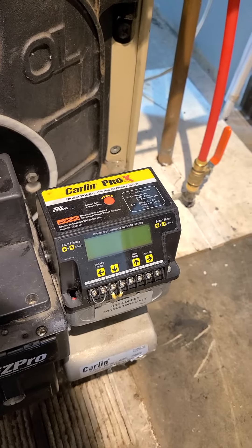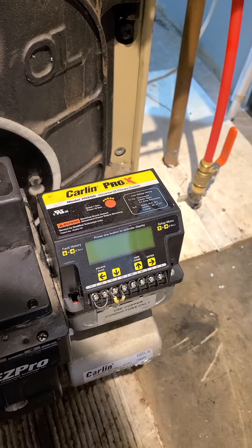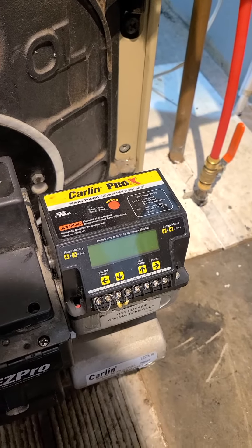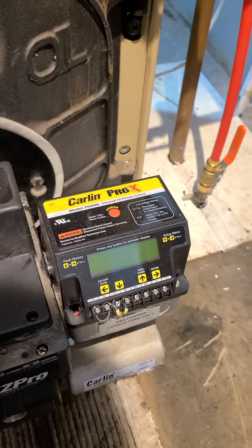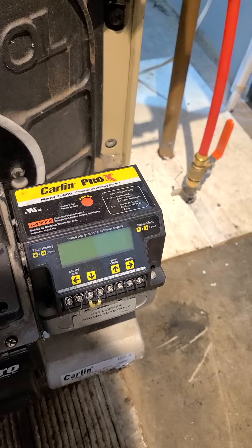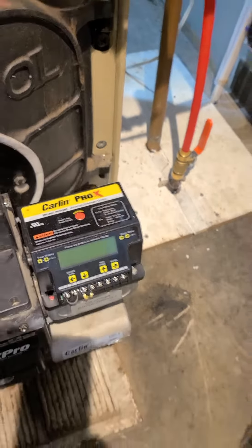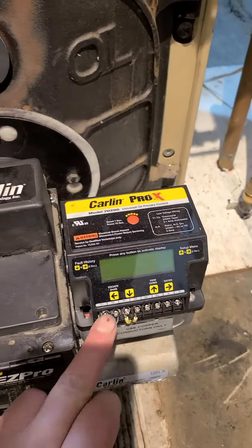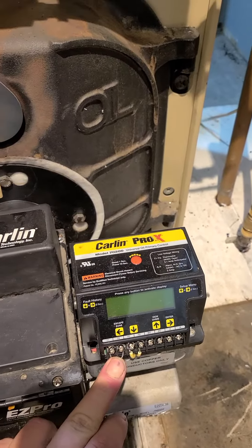This originally had a primary controller that was basically just a gray box, about ten years old. I decided to replace it with this — it's only $60, but what's really nice about it is that it has self-diagnostics, so it'll actually tell you what's wrong. It's really easy to install; you just jump the T1 and T2 on this one.